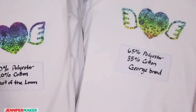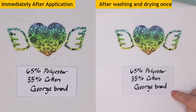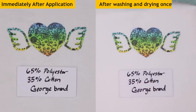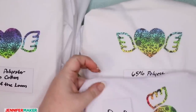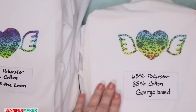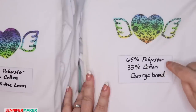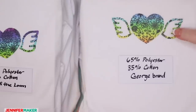Next shirt is 65% polyester, 30% cotton — George brand from Walmart. I think it looks really similar to the last one, just a little bit of fading, not so vibrant. Comparing it to the Cricut shirt, you can see the Cricut one is a little more vibrant — the green and yellow are popping just a little bit more. But not bad, and these shirts are really inexpensive. Note that George has two different polyester-cotton blends, so check the label — don't assume you got the right one.